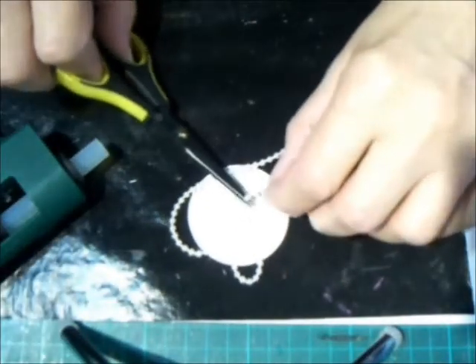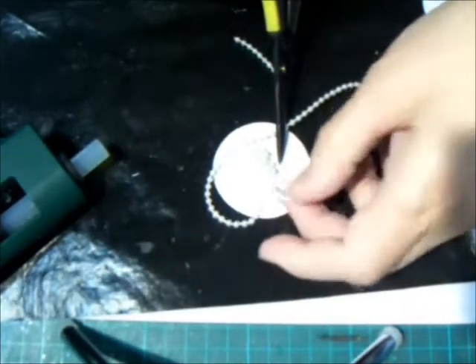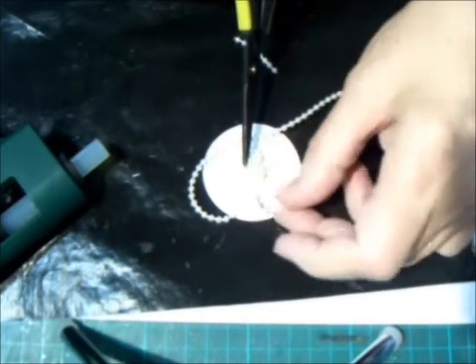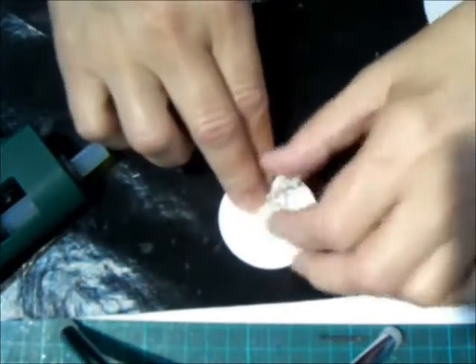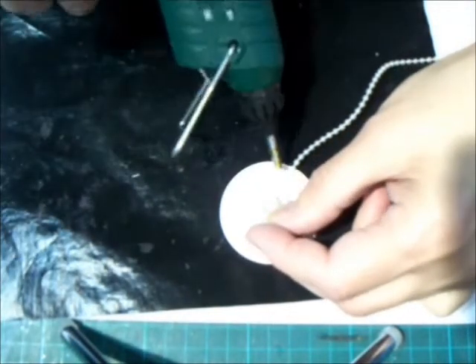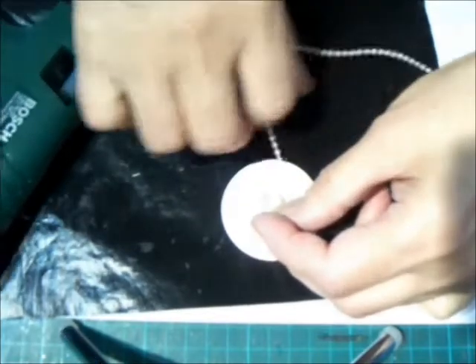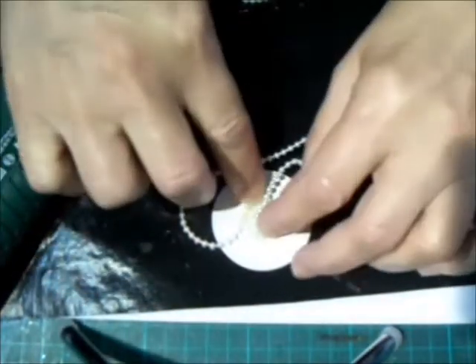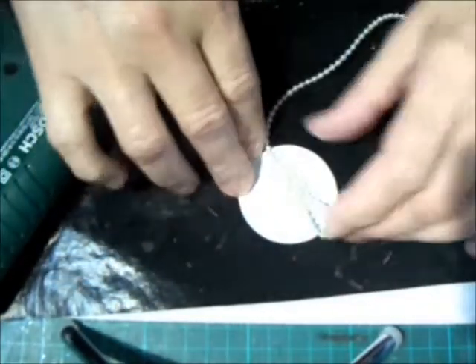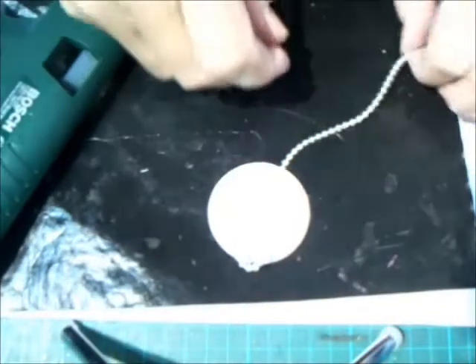Then you should be able to trim off the excess bits, though I do toy with the idea of leaving that and just seeing how it turns out. We will try that. We'll lift this spiral out of the way. Just keep rolling your spiral all around the edges.